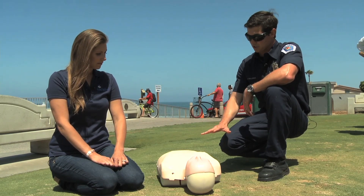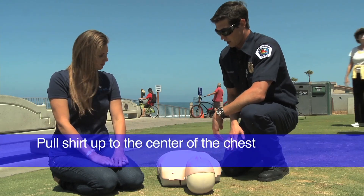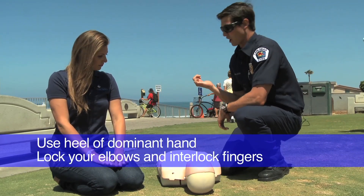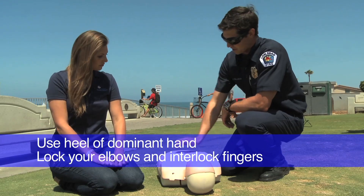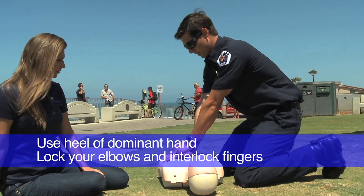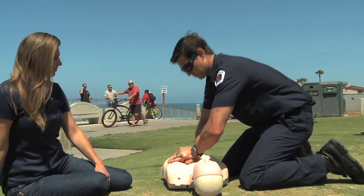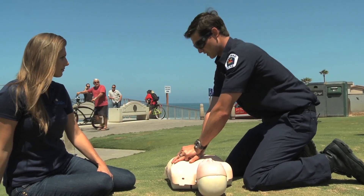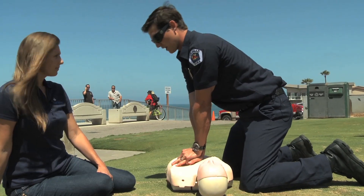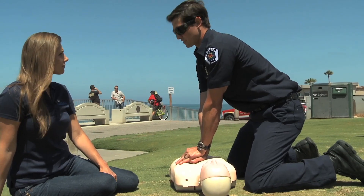Once we've established those things, we're going to want to pull the shirt up on the patient so we can identify the nipple line, whether it's a male or a female. You're going to take the heel of your dominant hand and place it in between the nipple line. Lock your elbow out and interlock your fingers. A lot of people have soft elbows and don't get a good compression. Lock the elbows out and come over the top of the patient — this allows your body weight to do most of the work, not your arms, so you'll get less tired and be more efficient.